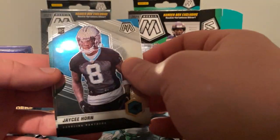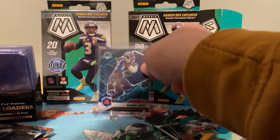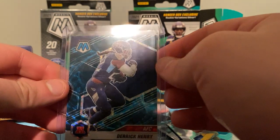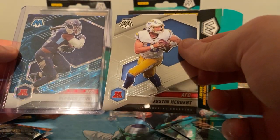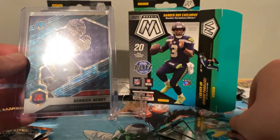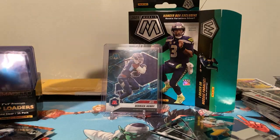And we already know our last card is going to be Trevor Lawrence. Oh my God. Let me look at this for a sec — see if we see any print lines. Centering looks okay I think. It looks pretty good to me, sorry, the lights are right on it. Oh, that's a beaut! I'm going to look that up after, I'm hoping for 100 bucks.